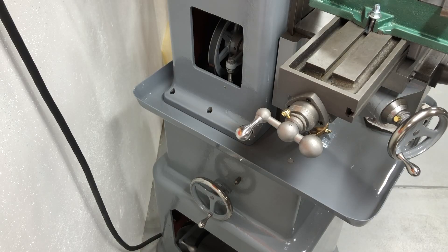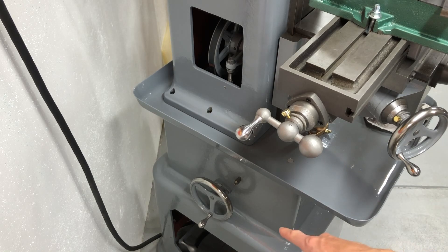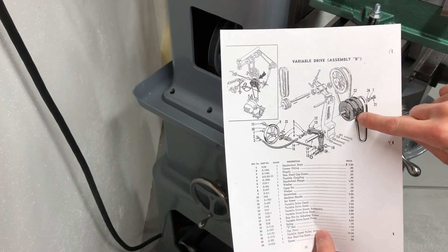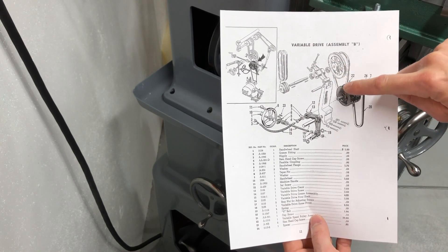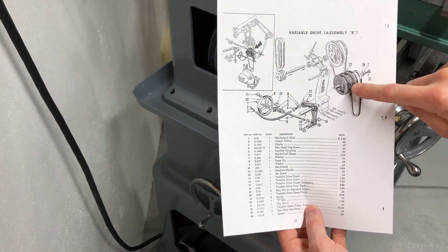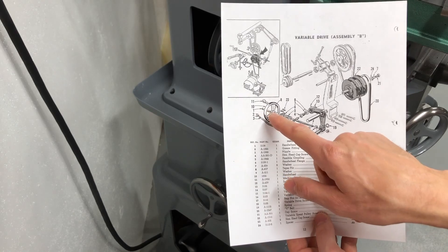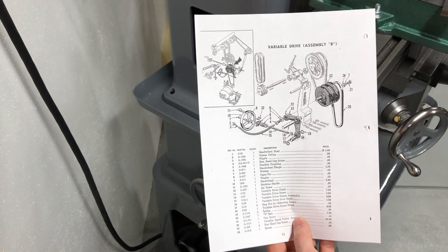This thing has variable speed — not just from the VFD powering the motor, but also from a built-in Reeves drive inside. It uses that handwheel down there to adjust the speed. A Reeves drive is basically a two-step variable-diameter V-belt pulley. There's a pulley here with two spots for V-belts — one going up toward the spindle, one going down toward the motor — and the middle section can move back and forth to increase or decrease the diameter of both, varying the speed transmitted to the spindle.